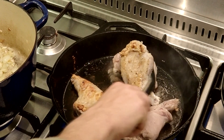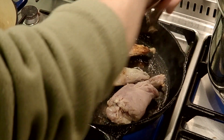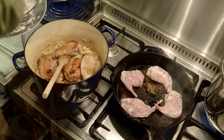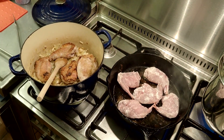You see that? Nice and golden. Good flavour and good texture. While you're browning them off in batches, put them in your pan and add the other legs to get some colour on them as well.